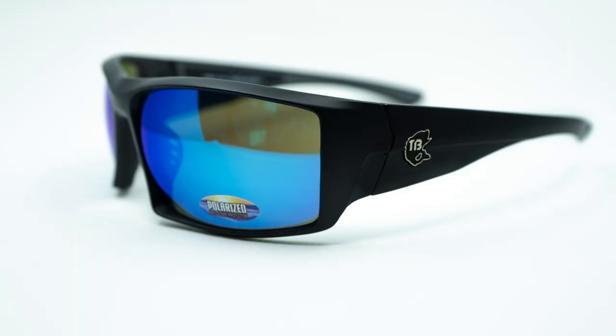Hey guys, Matt and Tim with Tactical Bassin. Today we are so excited to talk to you about our latest collaboration. We have partnered with iSurrender Sunglasses to create a Tactical Bassin set of glasses.